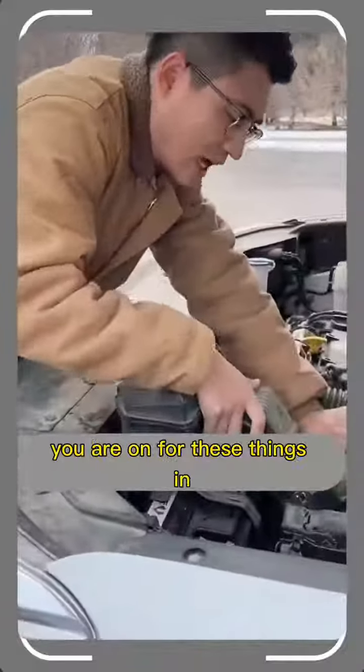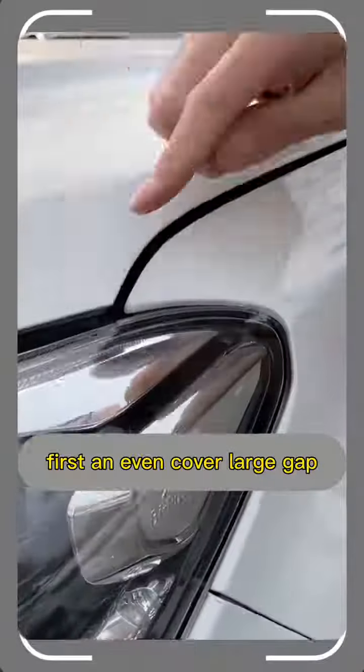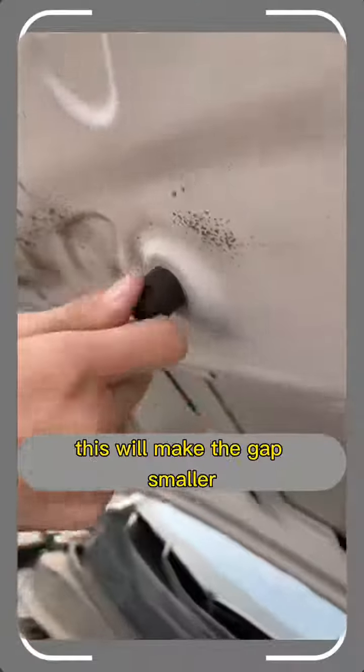These car repairs cost at least 800 yuan at the shop, but we can solve them ourselves for a few dollars. First, uneven cover with a large gap: find the black rubber column on the back of the cover and tighten it against it. This will make the gap smaller.